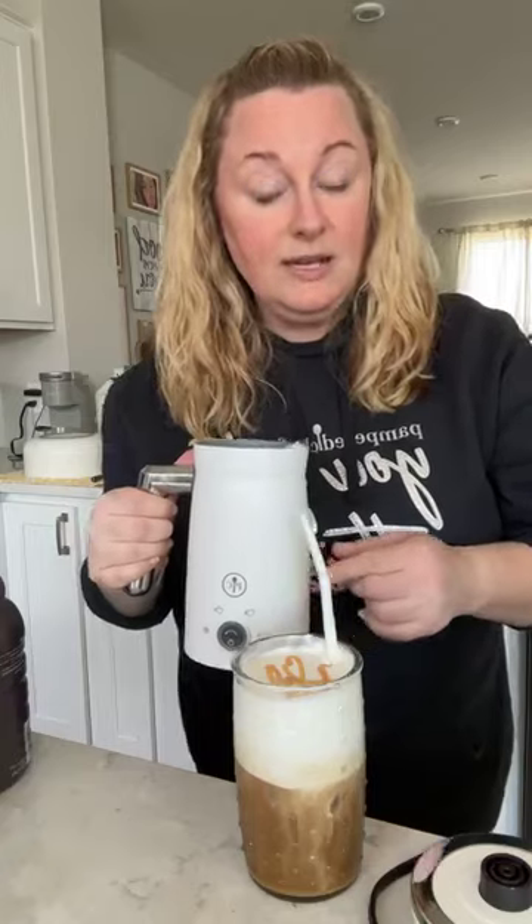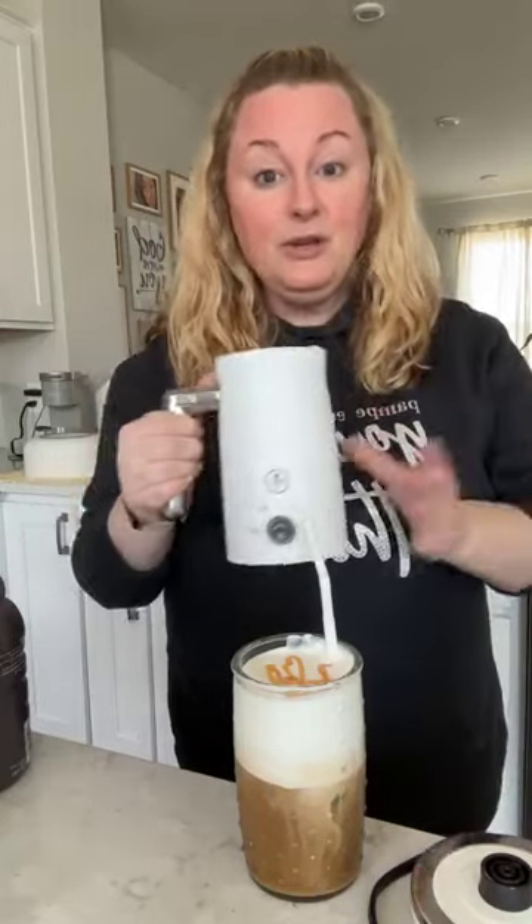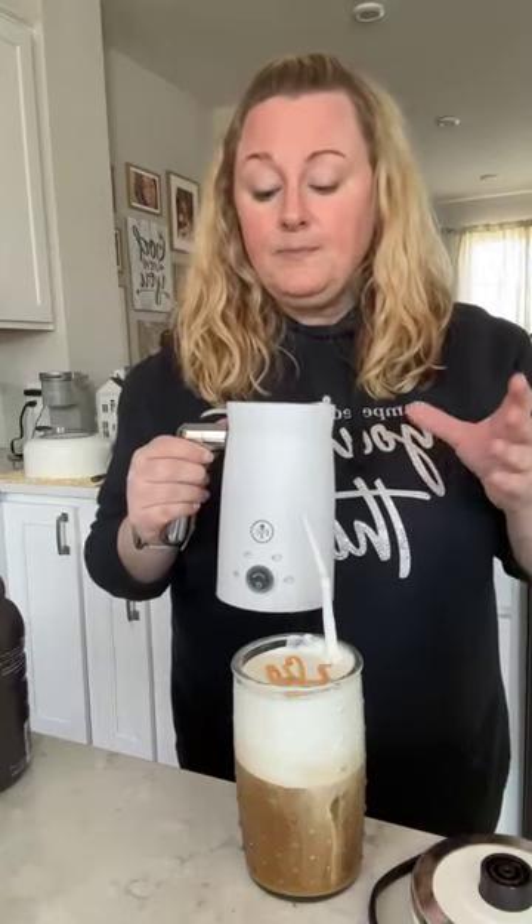If you're hosting with me right now you can get this product for 60% off with your host rewards — all you need is $200 in sales at your party. If you're a past host you can get it for 10% off with your past host discount, as long as you've hosted with Pampered Chef in the last 12 months. Host this month in May and get an additional $100 in free products.